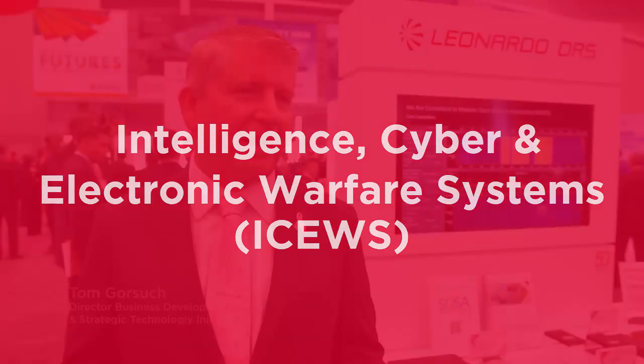DRS has two lines of product in this SIGINT, Cyber and EW capability. We have a dismounted capability and we have a mounted capability. We've been investing heavily in both of those.